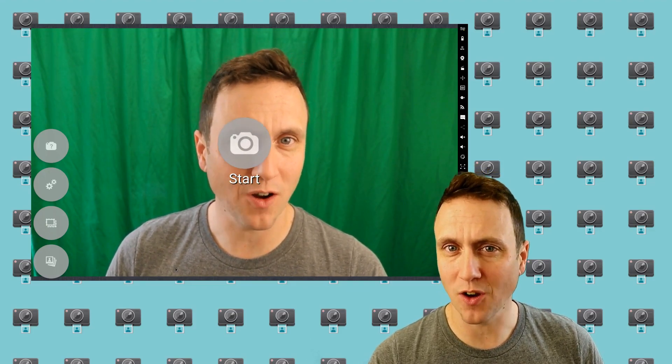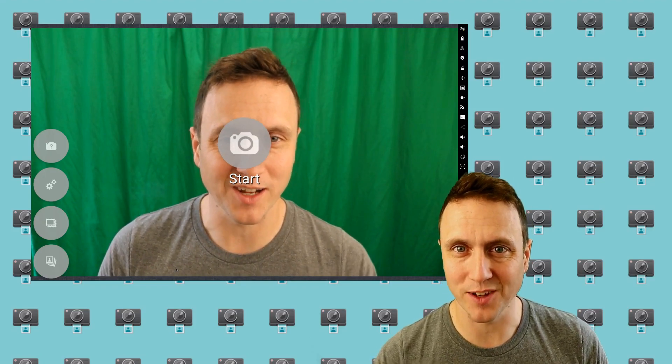When you're setting it up, be sure to make sure it's even. If you have any overly dark spots, it can ruin the green screen effect.